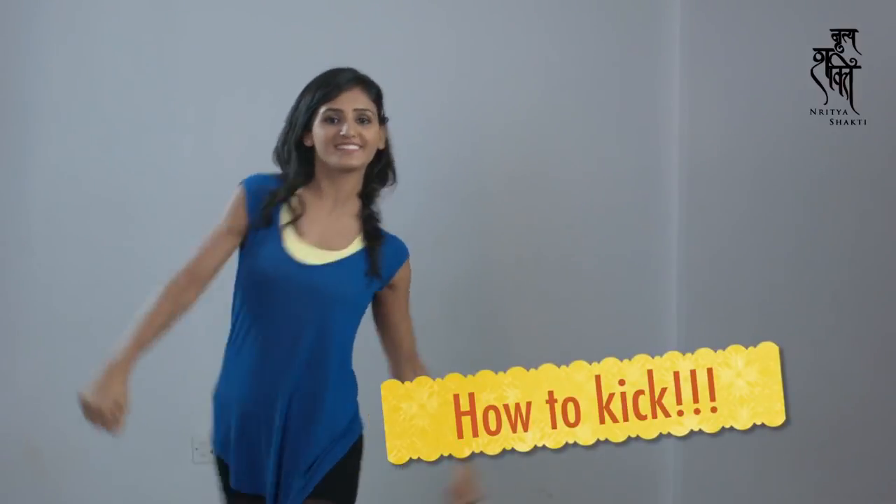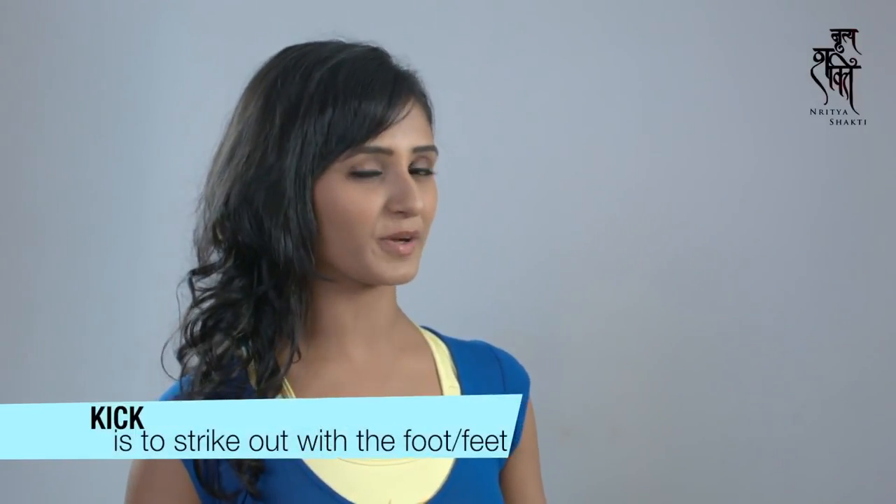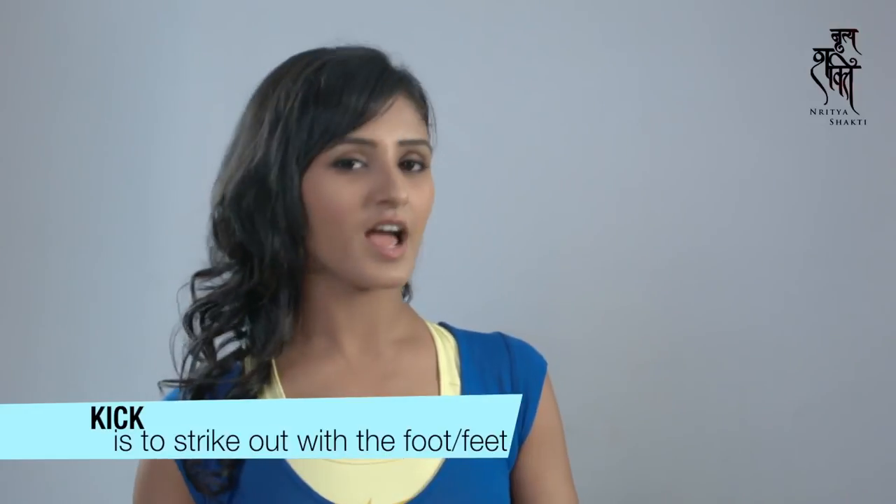Hello and welcome to Dritya Shakti Studio. Today we are going to learn how to kick and dance with a lot of technique.